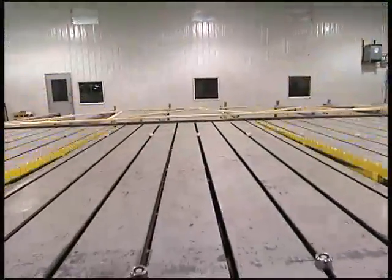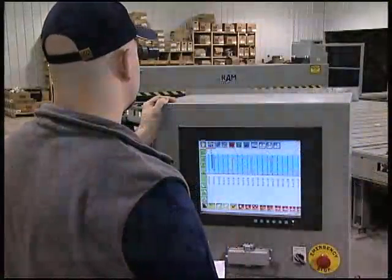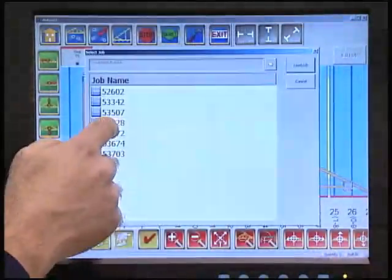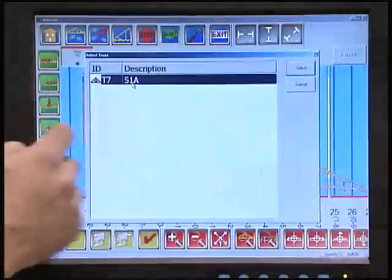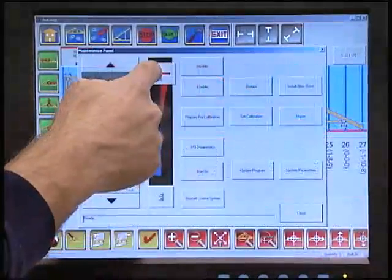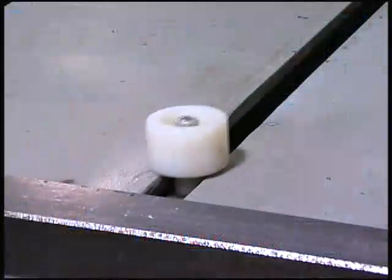We have completely redesigned the Autoset C. The Autoset C4 software now runs on Windows XP, and the user interface is more friendly and interactive for improved efficiency. We gave the Autoset C4 auto-calibration capability, so there are no lengthy manual recalibration routines to follow on startup.